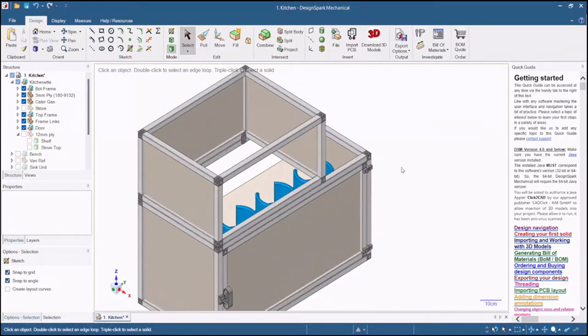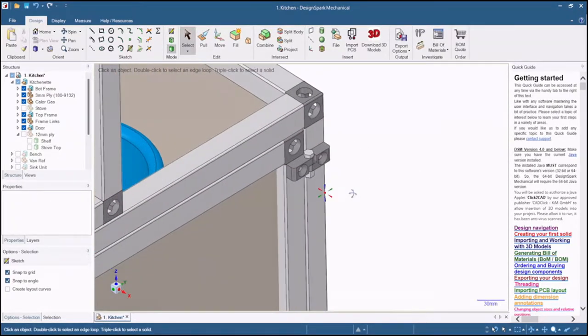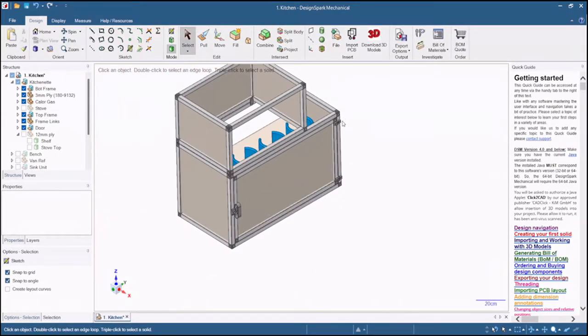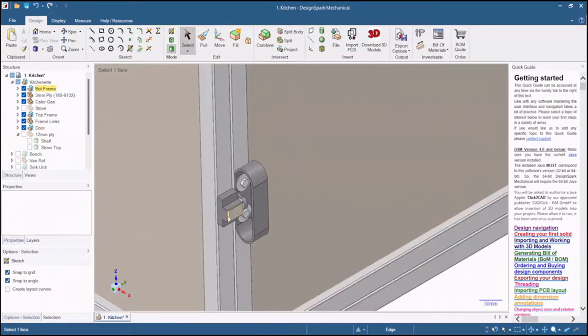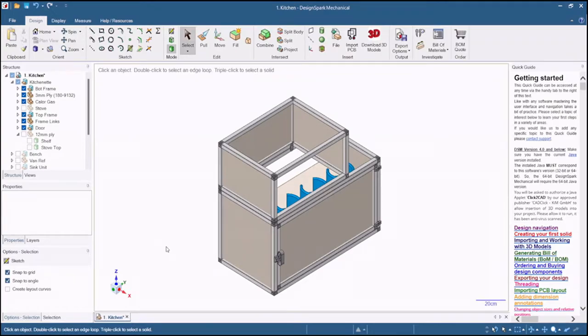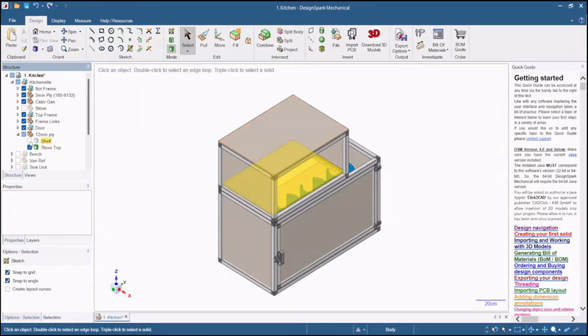I've modelled hinges that can be 3D printed and will allow the door to open and close freely, and I've also designed a handle that also has a magnetic latch so it doesn't open unexpectedly while you're going along. Lastly, we can use some 12mm plywood as our stove top and as a generic storage shelf underneath, and add our gas stove on top, which we can connect to our gas bottles underneath.